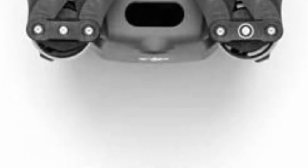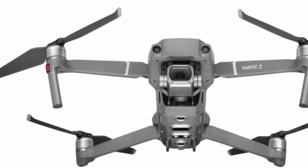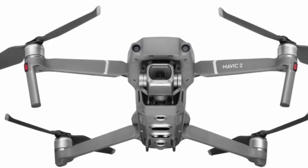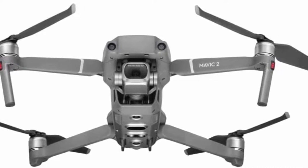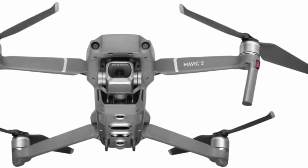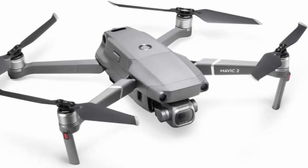Equipped with a Hasselblad L1D-20C camera with a 20MP 1-inch CMOS sensor, the Mavic 2 camera drone lets you capture gorgeous aerial shots in stunning color detail. Up to 31 minutes flight time, 44 mph max speed, 907g takeoff weight, 3-axis gimbal for steady shots, 8GB internal storage, SD card support up to 128GB.